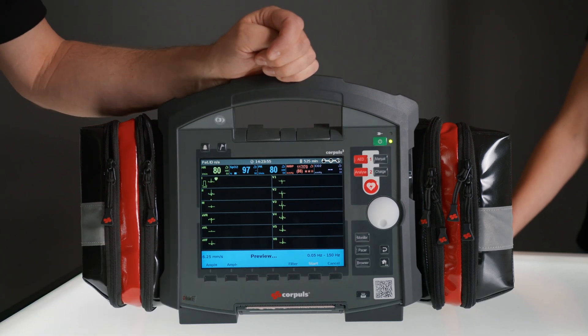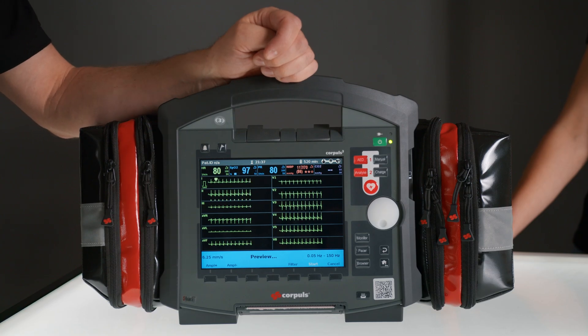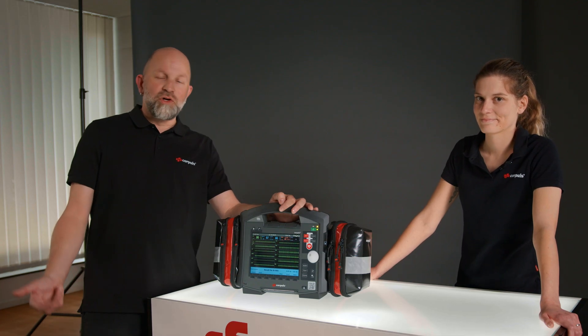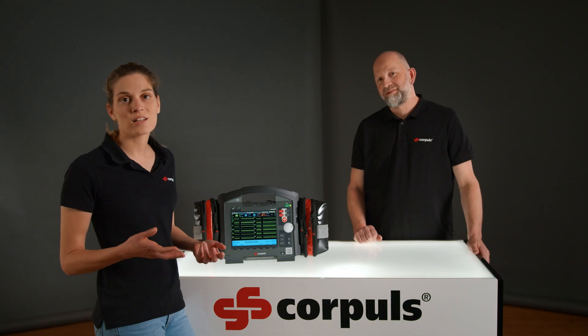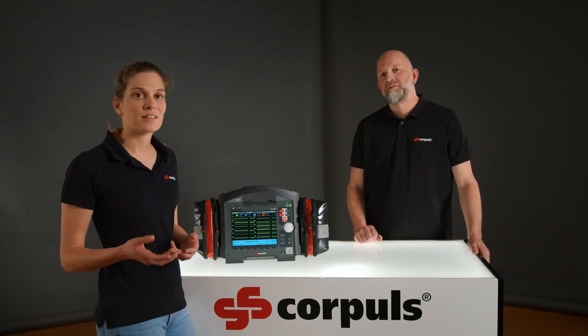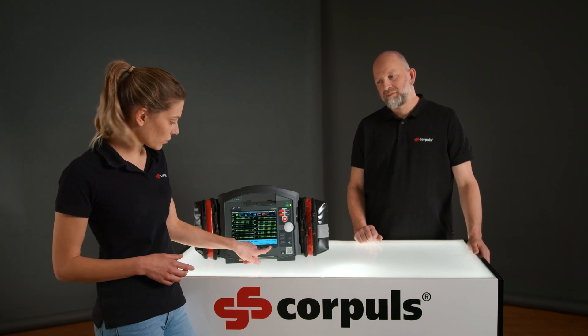The device will create a preview of the last 10 seconds at a sweep speed of 6.25 millimeters per second. All leads are shown here and we can check again for possible artifacts or loose ECG electrodes. If you still see a wandering baseline, we recommend that you wait a moment until the conductivity of the ECG electrodes on the skin has improved. Otherwise, you can now press start.